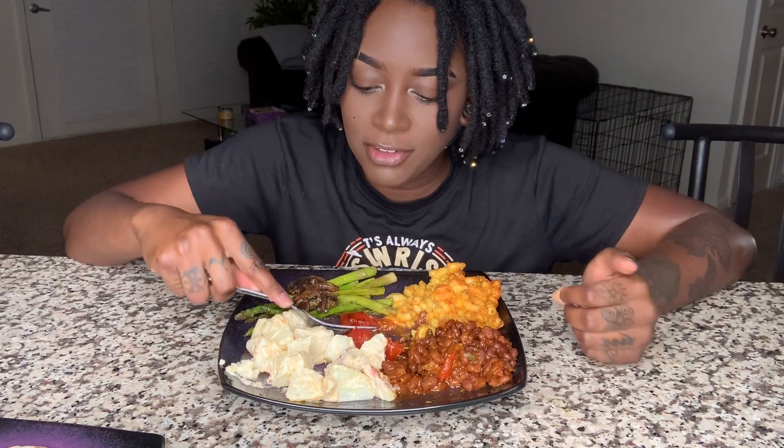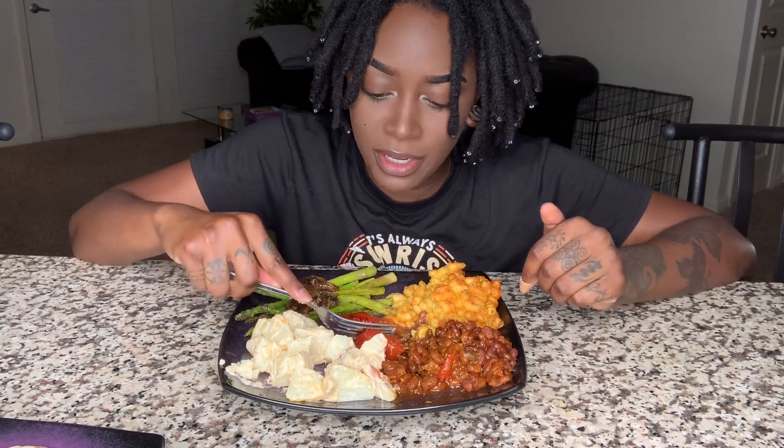I really wasn't planning on doing a mukbang — I just wanted to eat. But I told myself every time I watch food videos and they don't eat the food at the end, I get pissed off. So I had to eat it. I had to show you guys the joy.